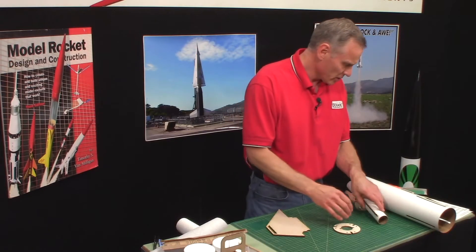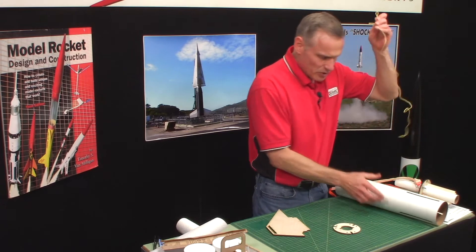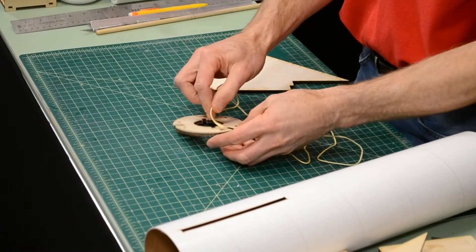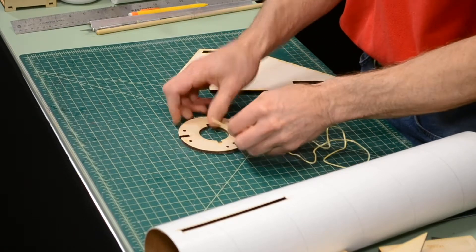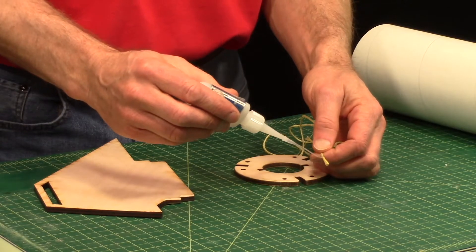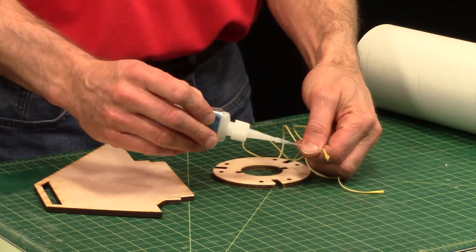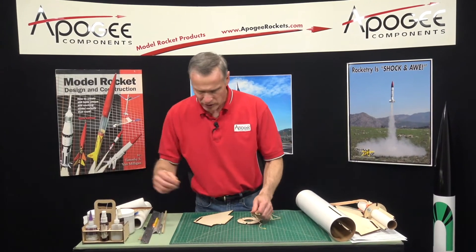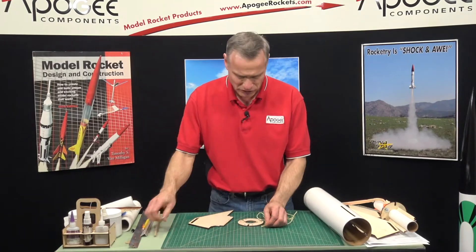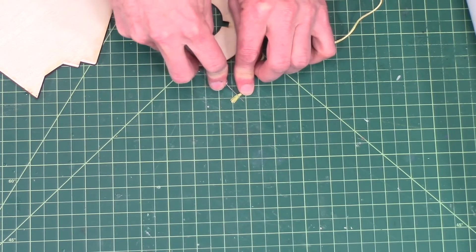Now we're going to take this piece of Kevlar and we're going to weave it in and out of these holes. To make it a little easier to start, I'm going to take some superglue and wick it into the fibers, and that will allow me to trim that off so I don't have that big end on it.